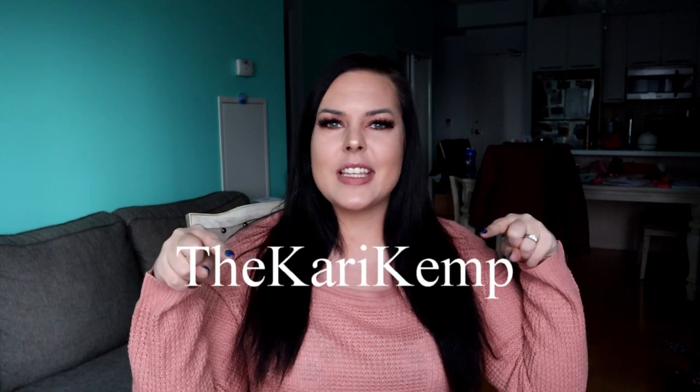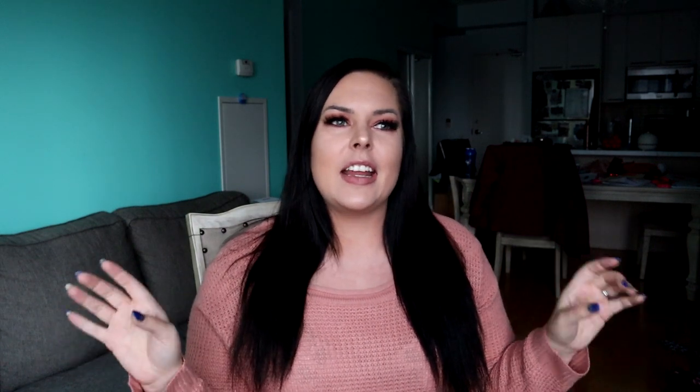You can follow me on Instagram at the Carrie Kemp, just like this. I just started doing TikTok — I'm old and learning TikTok — but you can follow me there at Carrie underscore Kemp. My first video had over 17,000 watches, which is kind of blowing my mind. Who would have thought Carrie Kemp would be on TikTok? Not me. Okay, let's get into the hair.